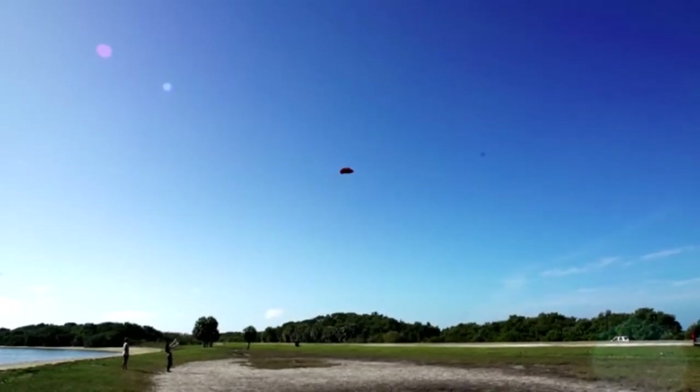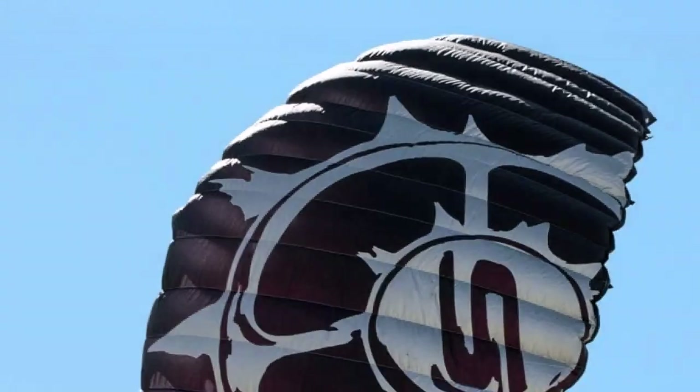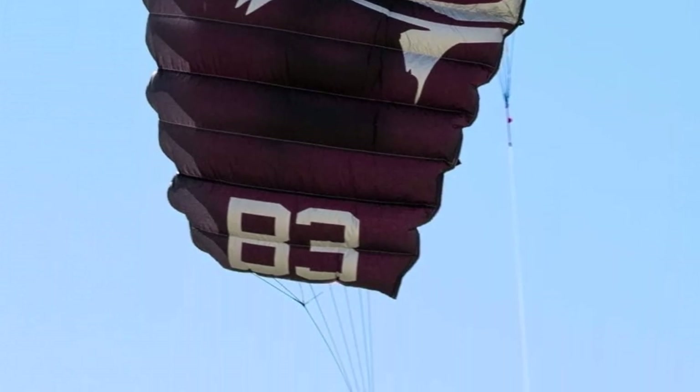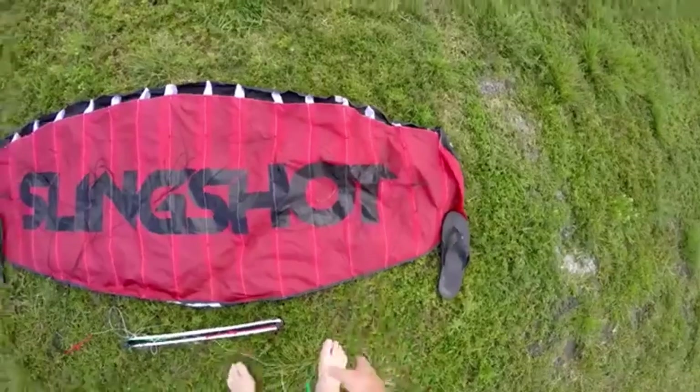What we like about it: it's safe to fly in all wind conditions; the complete kit includes everything you need to get started kitesurfing; the small kite size is ideal for beginners and easier to control; and it's built to be long-lasting with high-quality stitching and materials.